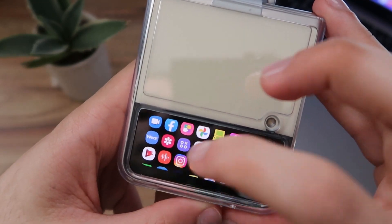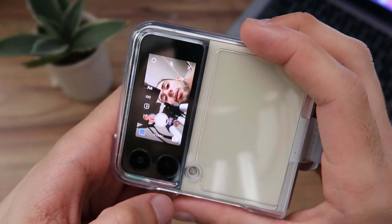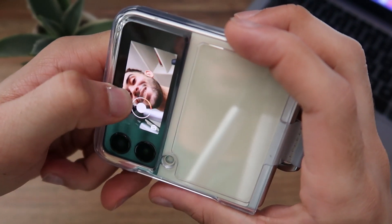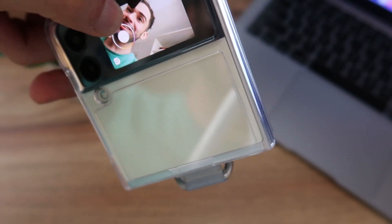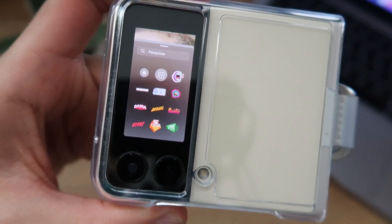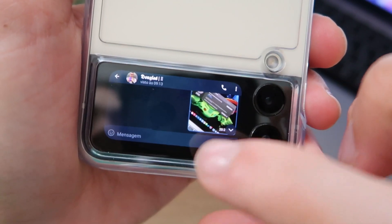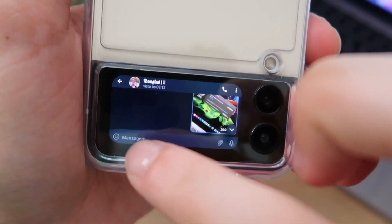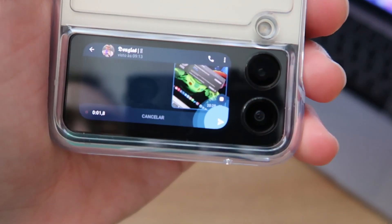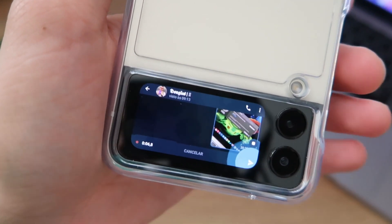Now I'll try to access Instagram. Can you record a Story? Yes, you can record a Story — you just have to flip to the rear camera. Let's try: 'Hi everyone, I'm recording a Story here.' You really can record Stories! You do have to be a little careful because the screen is really small. I can even access Telegram. Typing is a bit too much, but you can send audio messages. You can record and send audio to people through this tiny screen.